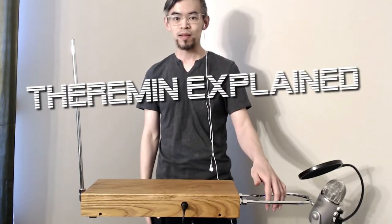Hey y'all, what's up, it's Austin. I'm here with the theremin explained video. Today I'm going to be talking about the pitch knob — what exactly does it do and what are the three zones of theremin.